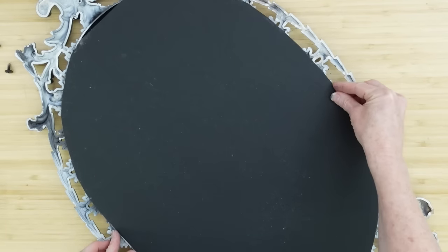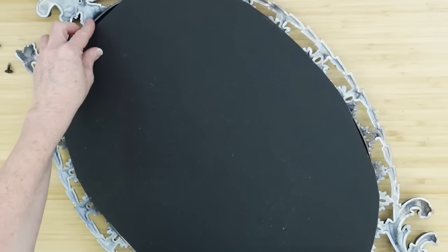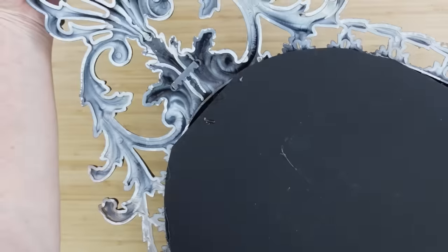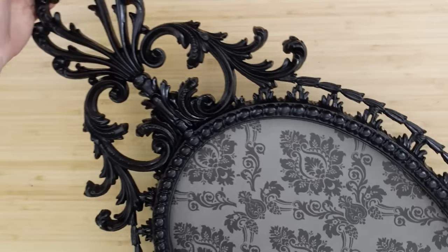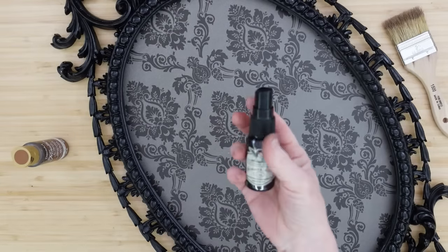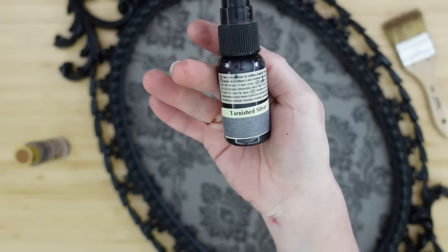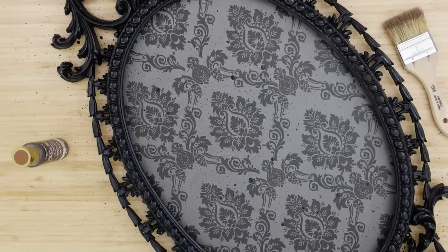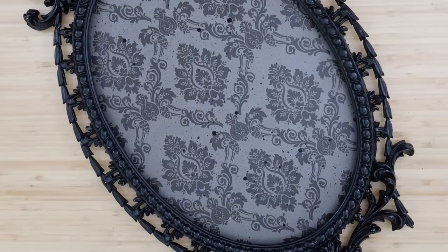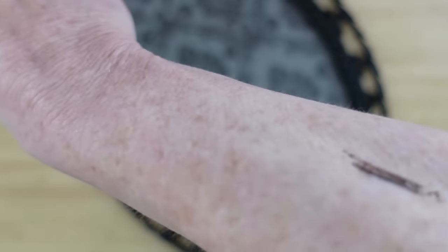You're going to add glue to each of those sections and then pop your frame back on. I want to get good before pictures so you can really tell the difference when we spruce it up. I'm going to use this Rich Espresso on the frame and also this tarnished silver — it's like an alcohol spray. I think you use it mainly for paper crafts, but it gives such a nice patina and aged look. I also use this when I'm doing bones to make the bones look aged in a proper way.